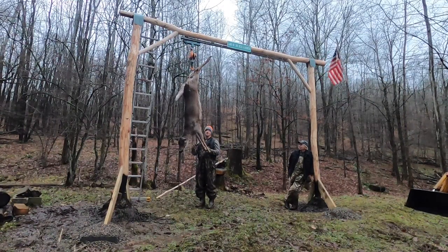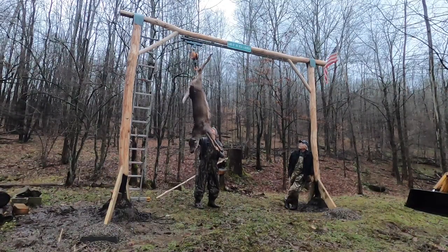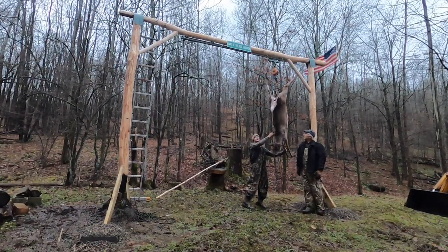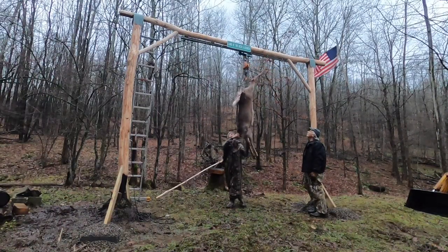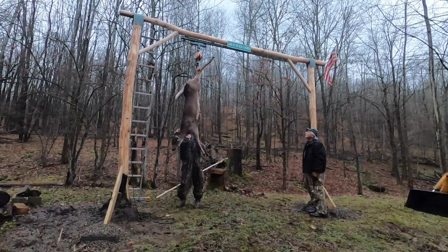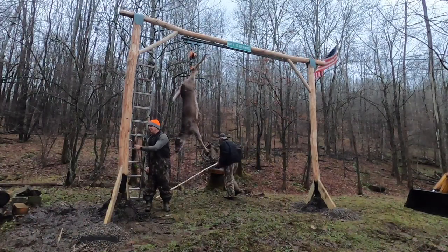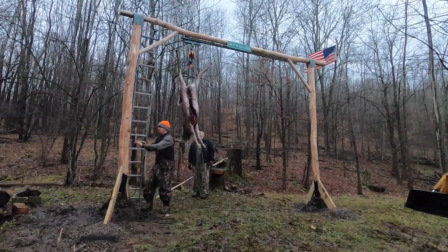All right, we got her at the desired height. Notice we can move her from hook to hook. We're going to go with option number one today — right about there. Now that the chain is carrying the load, I need to tie off my rope.